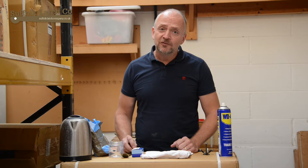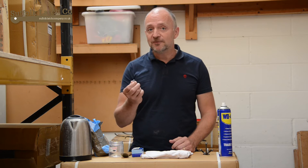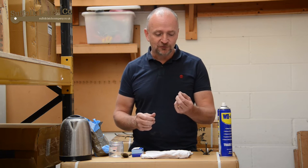Hi, I'm Karl from the Suffolk Labs Company and today I'm going to tell you about how to safely, effectively, and cheaply strip zinc from a zinc wood screw.